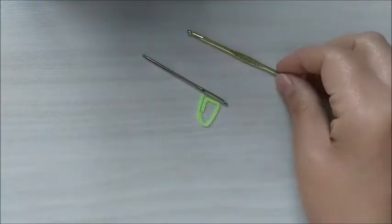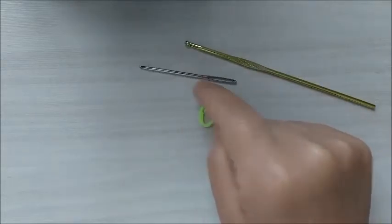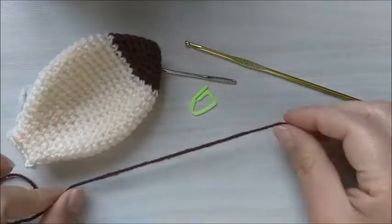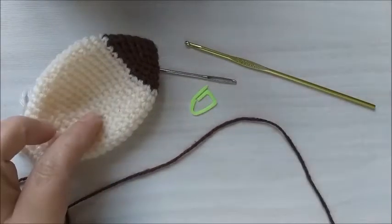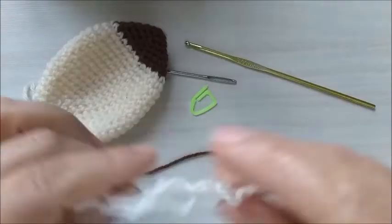Lembrando que eu vou utilizar a agulha número 3mm, uma agulha de tapeçaria, um marcador, e vou utilizar dois tons de cores de lã: vou utilizar o marrom e a corzinha creme aqui. As duas são de tex 500.